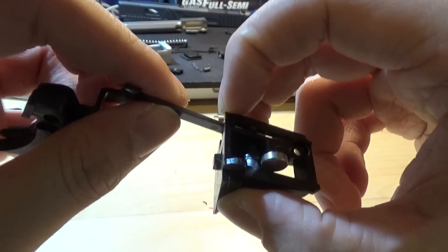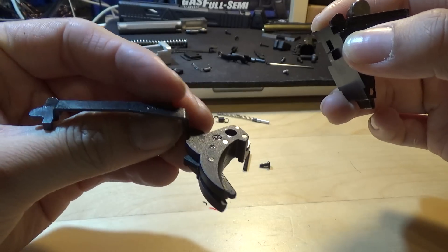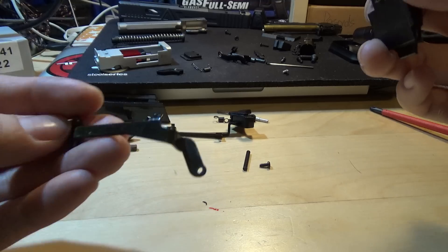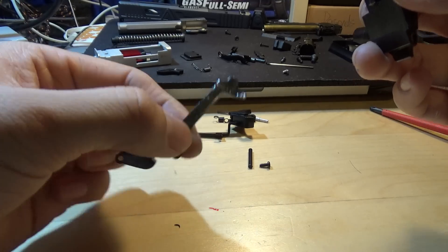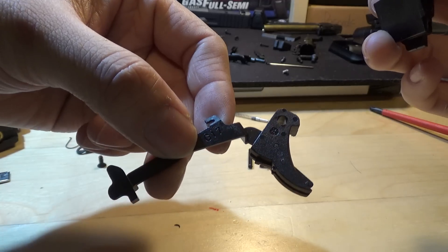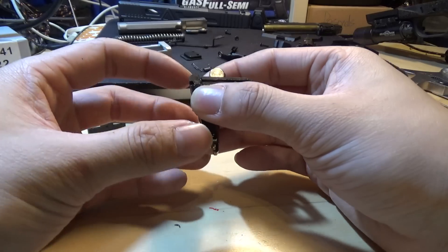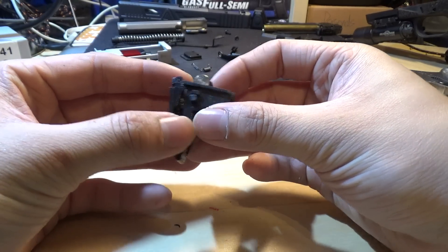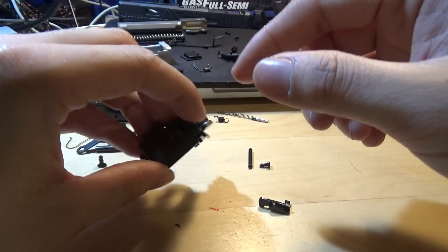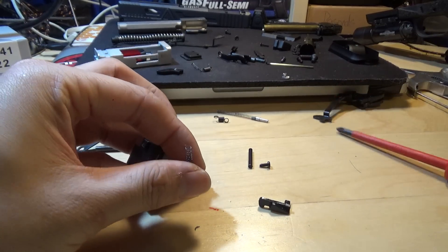Your trigger bar just comes off fairly easily — you just have to maneuver a little bit. Since this is a Glock 34, the trigger bar has a slightly different geometry. It has a 17 marking on it. This is the original Tokyo Marui trigger bar for the Glock 17, and this one is for the 34 — but it's essentially the same thing with some minor differences. Move your chassis down, wiggle your valve knocker disconnector off — there's a spring — and set all this aside. Now all you need is your trigger bar.